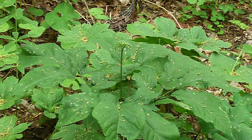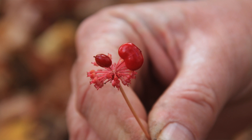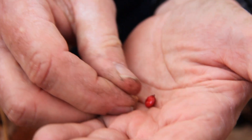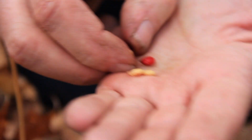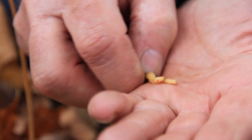Typically, when ginseng does produce flowers, the flowers will turn into green berries. The berries are botanically called drupes, and they generally contain two seeds. They ripen in the fall of the year, and the berries are bright red.